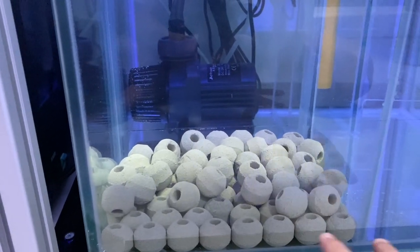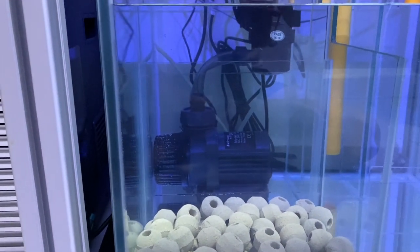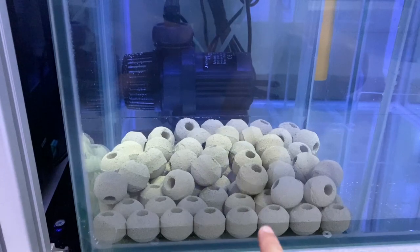This bottom bed will house copepods, amphipods, and other pods before they get fed into the pump and up to the main tank. It's like a little nursery area. Once everything is settled, we should get a good population of pods in here. The tank is still pretty cloudy, so let's give it a couple of days and then once it clears up, we'll show the tank. It's been a couple of days since we added the sand and water — the tank has actually cleared up now.